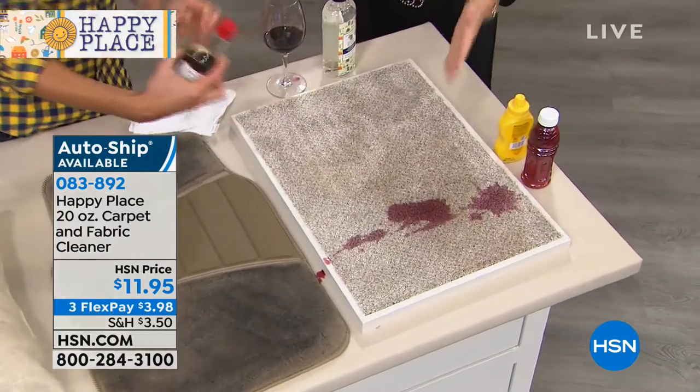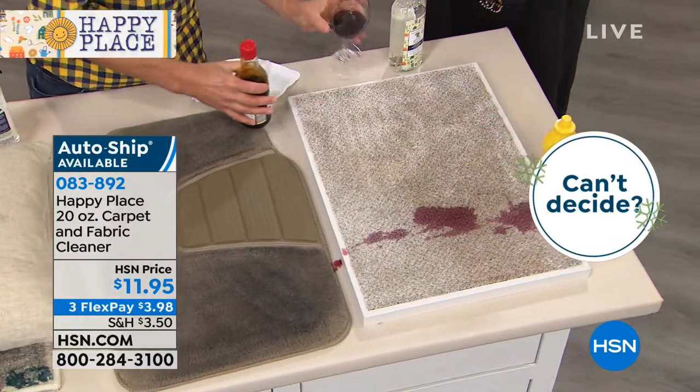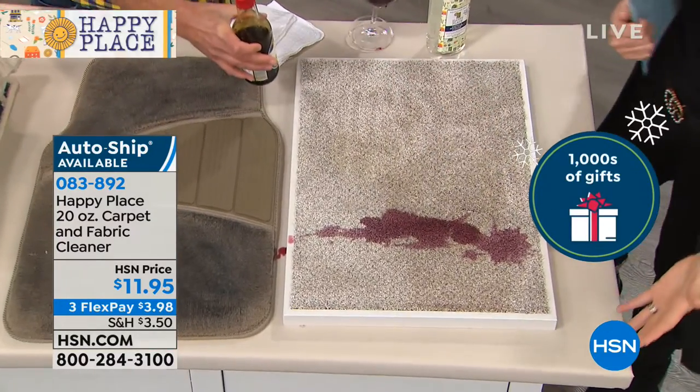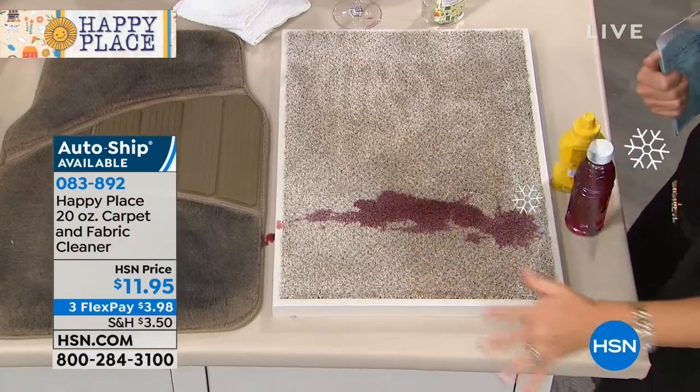How many of us, you spill something? It's the holiday season, we think, oh no. You have the one relative that always spills something. It will happen, it will happen. And what do we do? We panic, hurry up, get the towels, and then what? What do you do?